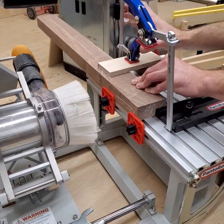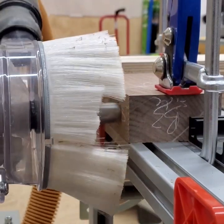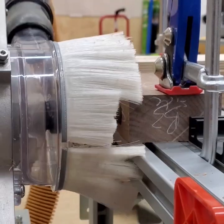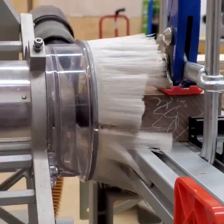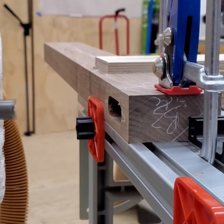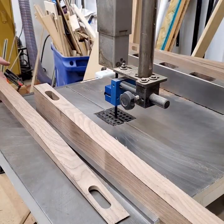The segmented mortise and tenon set makes the ¾ inch thick by 2⅛ inch wide mortise and tenon fast, accurate and easy. John Henry cuts the mortises in the leg stock prior to doing any shaping so he has a flat square reference face for the Panta Router. After the mortises, he cuts the curves and miters on the legs.